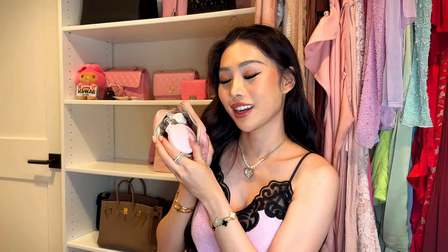Next up is this cute little pouch I got from Amazon. Even though it's so small, it holds so much. Let me quickly show you some of the essentials I take around with me almost every single day.